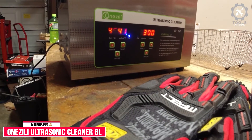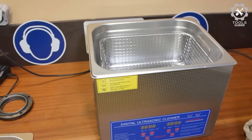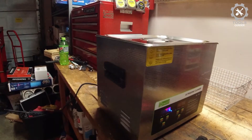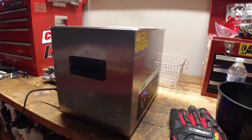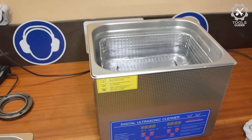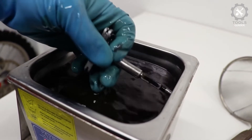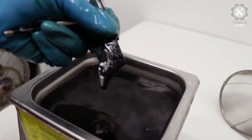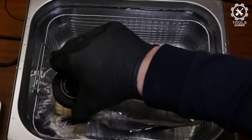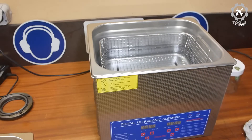Number 4: Onesli Ultrasonic Cleaner 6L. The Onesli Ultrasonic Cleaner 6L machine with timer and heater, suitable for dental, jewelry, CD, and gun parts, is made of stainless steel, protecting it from corrosion and rust without water leakage. It comes with a basket to reduce friction between objects and the tank. It uses powerful transducers to generate ultrasonic vibrations that travel through the liquid and agitate the molecules, causing dirt and grime to be dislodged from surfaces.